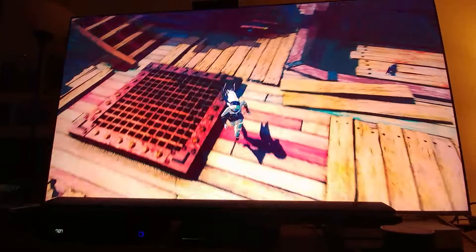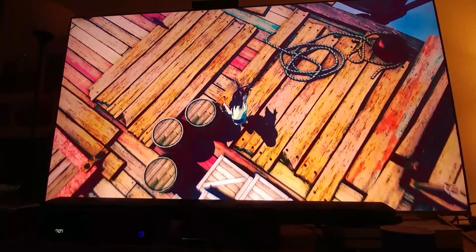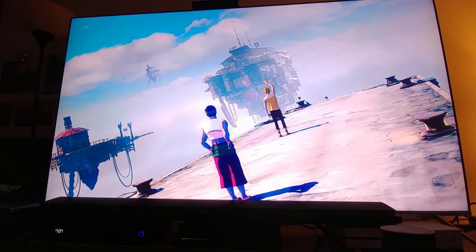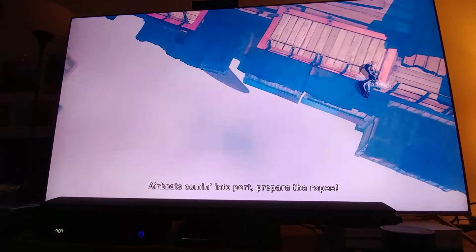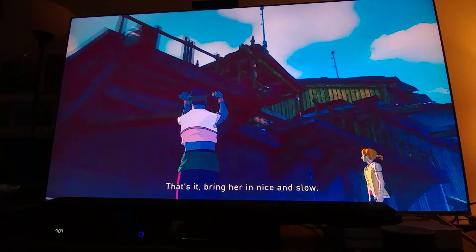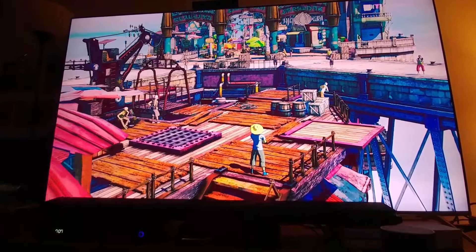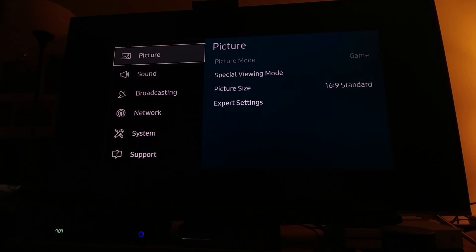I don't even know what I'm doing here. I never played Gravity Rush so I'm kind of new to this, and the controllers are kind of strange. Let me show you my TV settings.